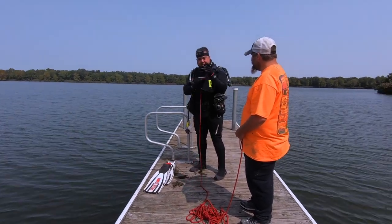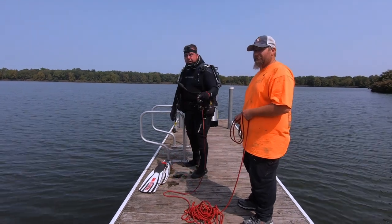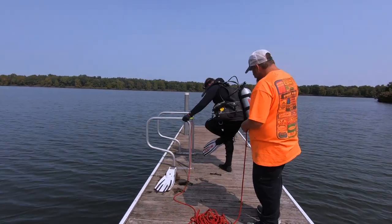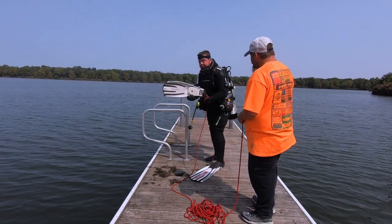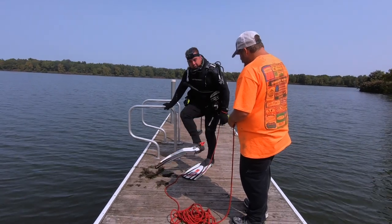If we reach the end of the rope, we can attach the other rope that's in there, but I doubt it — there's no reason, because you say it's not that far with the rope. If I have an issue, I will be pulling on this rope three times. I don't want you to immediately jerk, but I want you to get me out of the water.